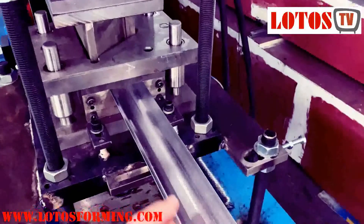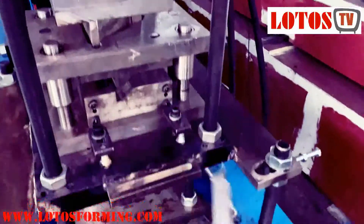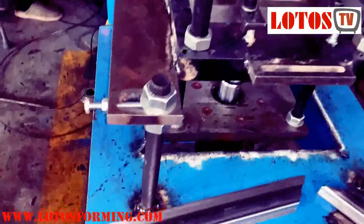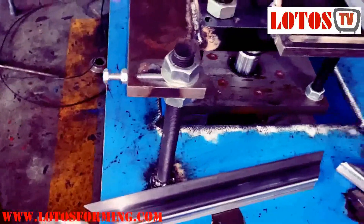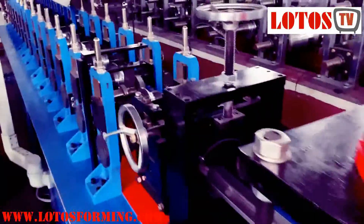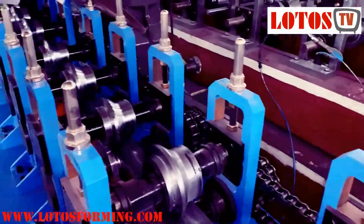This door frame is for a domestic customer. Now you can see the connection degree — it's a really clean 45-degree cut. I'll show you the machine process one by one.